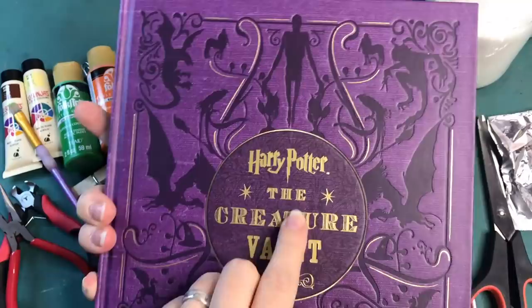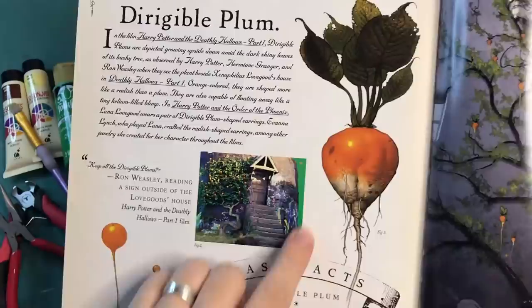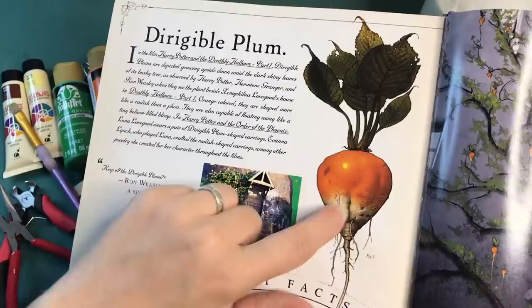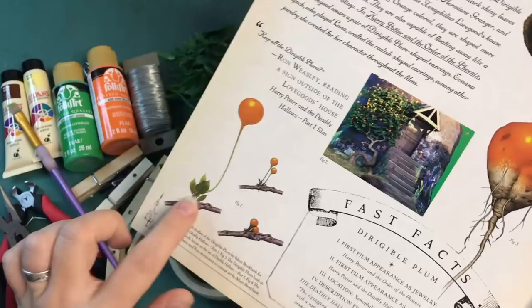Let's make some dirigible plums. In the Harry Potter the Creature Vault book, on page 206 you can find the dirigible plums. I'm going to make mine look more or less like this — not as organic looking, but more or less like this, with the roots and the leaves at the top, and then also the leaves at the bottom here, and this would be the peg.